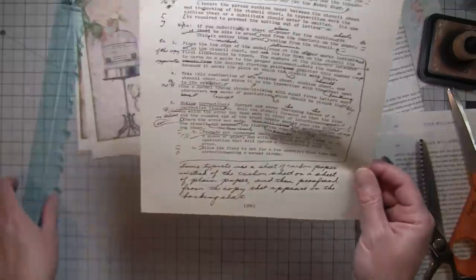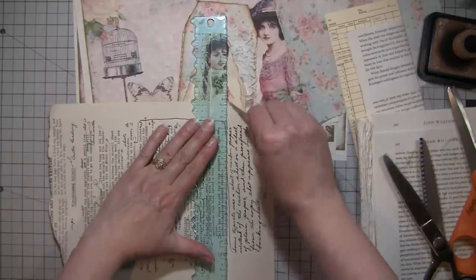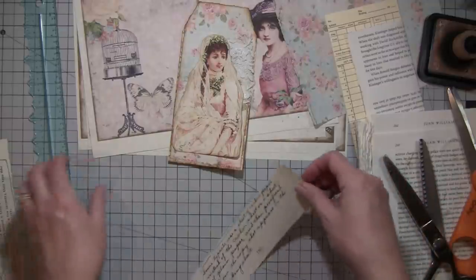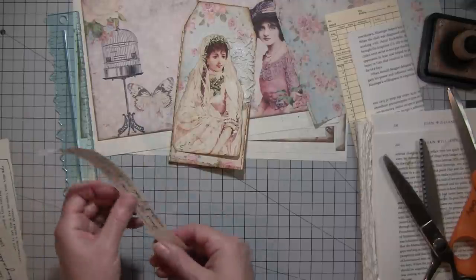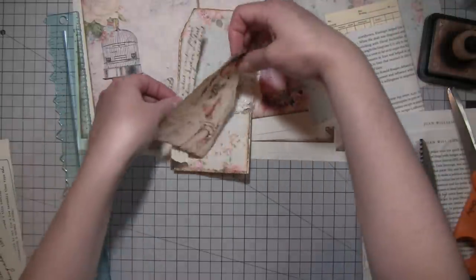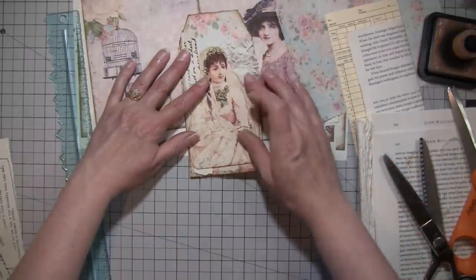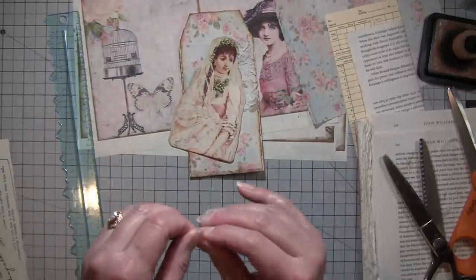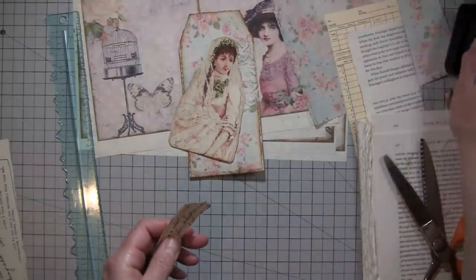Bless you — right on time! We've got it on cue now. Someone said the other day it wouldn't be a Crafty Cat video without the cat meowing and someone sneezing — yeah, that's basically true. And me doing something messed up too — yesterday was a great day for that.